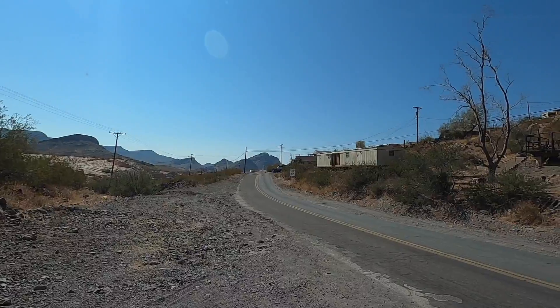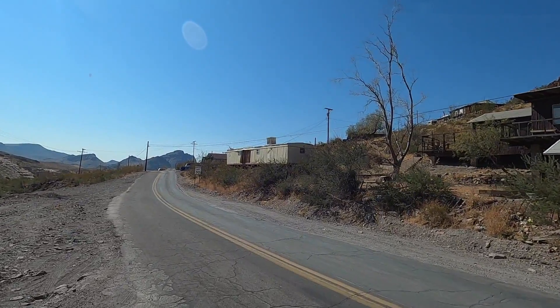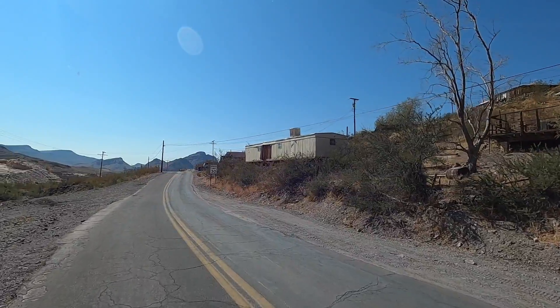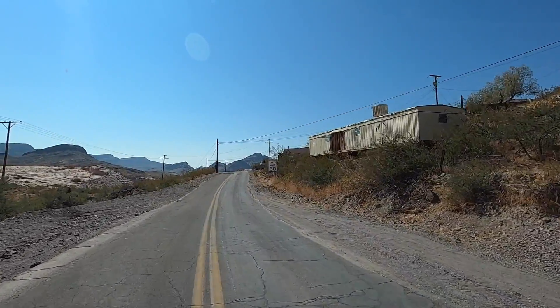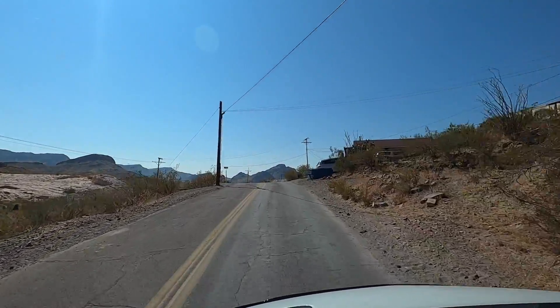I'm heading down to Havasu. Tuesday we're going to head south down to Quartzite - I'm going to be there for a few hours and get on the way. Keep on trucking. The journey continues. Talk soon.